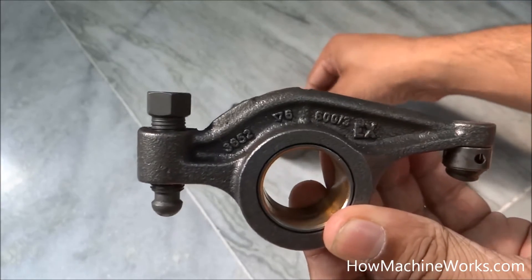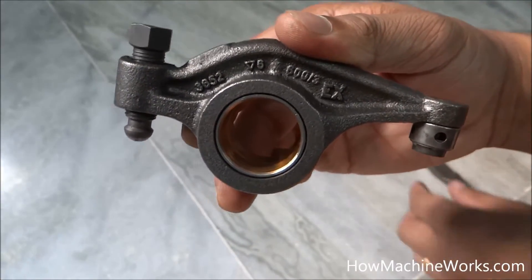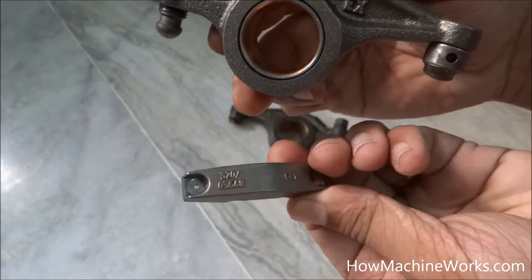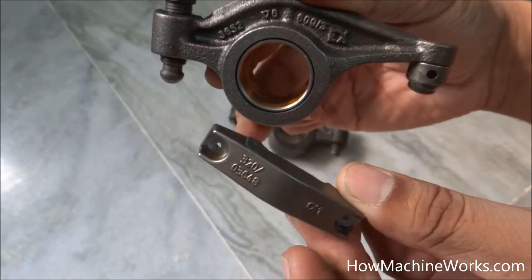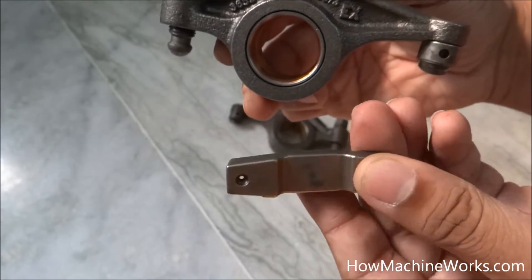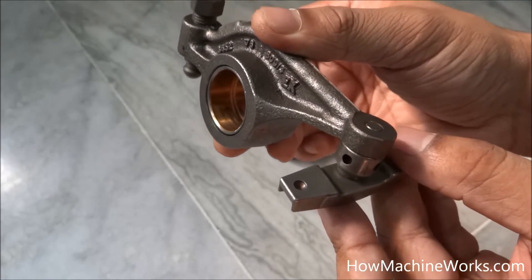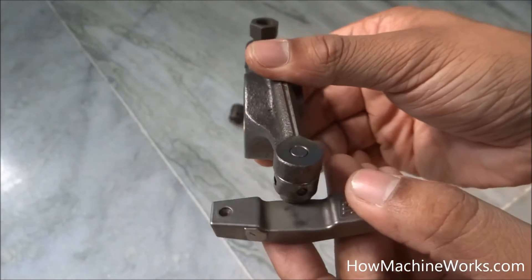The function of the elephant foot: over here we have a bridge piece. The function of the bridge piece is to connect two valves. If there are two valves in the inlet and two valves in the exhaust, the function of the bridge piece is to connect both the inlet valves together — and this is how it comes over here.